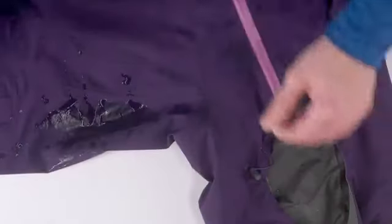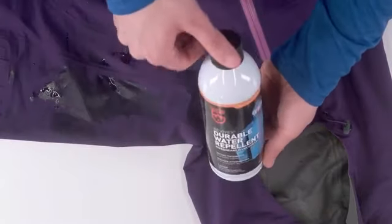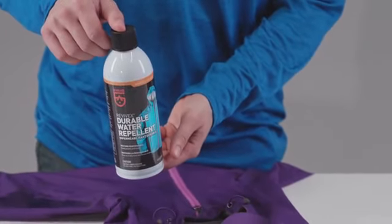Over time, rain and snow jackets won't repel water like they used to, making you cold and wet. Bring it back to life with Revivex Durable Water Repellent. Our best performing repellent is long-lasting, maximizes breathability, and can be washed and air-dried.